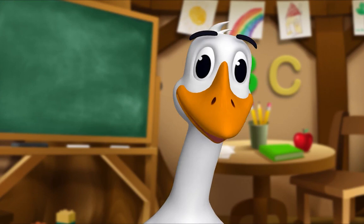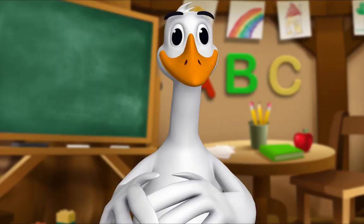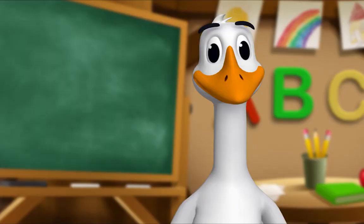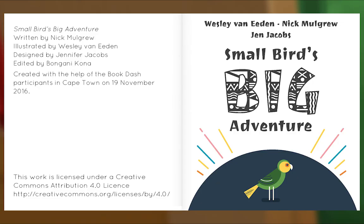It's story time! Yay! Get around, everyone! What book are we reading? We're reading this one. It's called Small Bird's Big Adventure. Small Bird lives with a giant — see if you can guess who the giant really is. Let's see what happens. Let's begin. Small Bird's Big Adventure, written by Nick Mulgrew, illustrated by Wesley Van Eden, designed by Jennifer Jacobs.